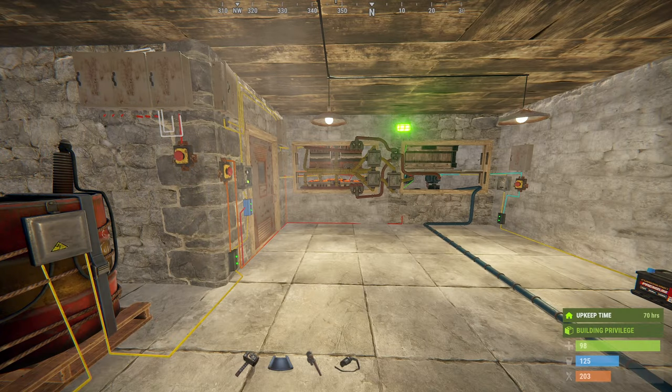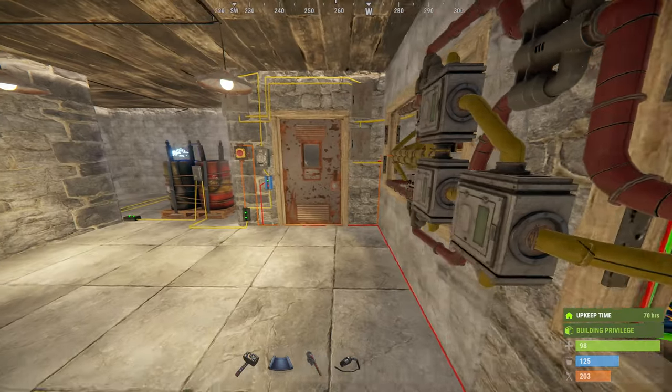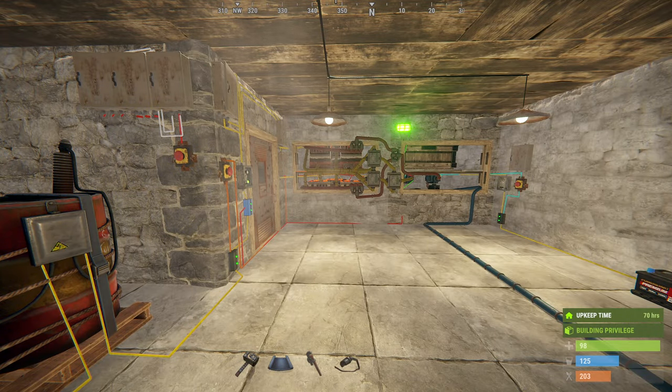Hi there dudes! I've redesigned the electric circuit for this 6 electric furnace meta and made it fully automated with a very cheap and easy way. And here's how it works now.